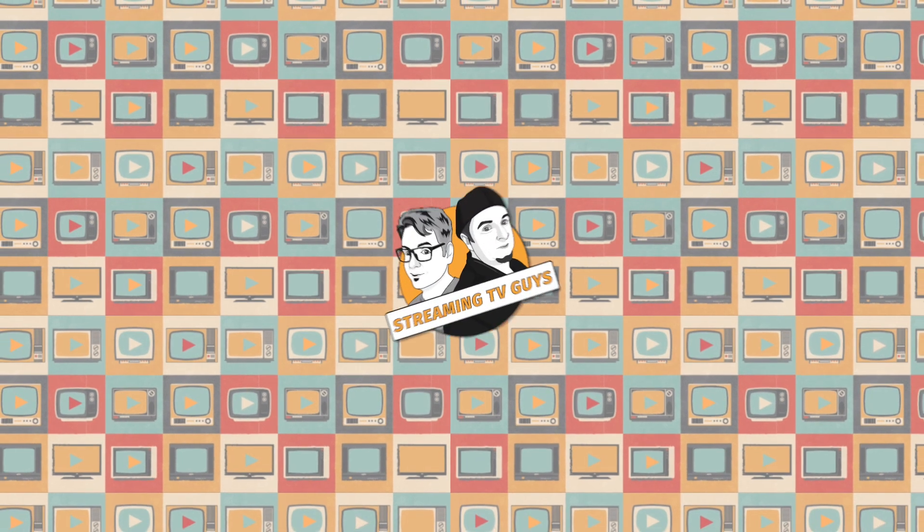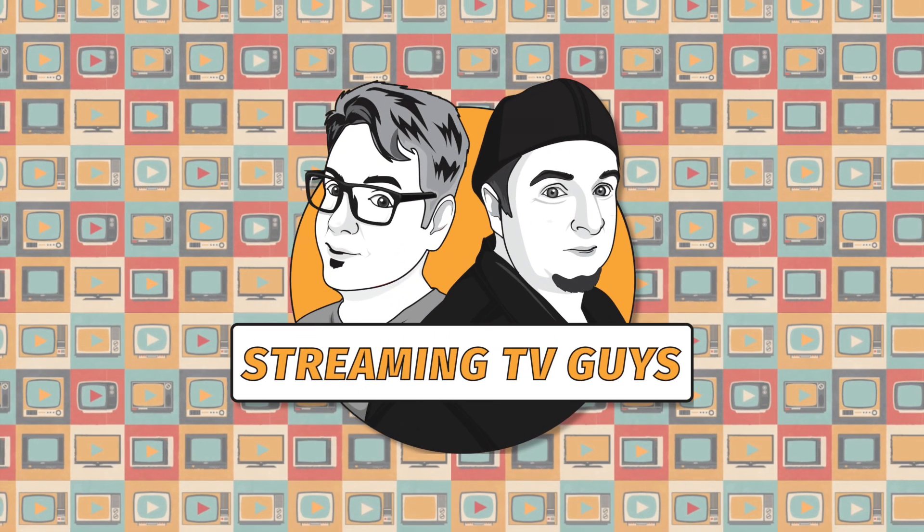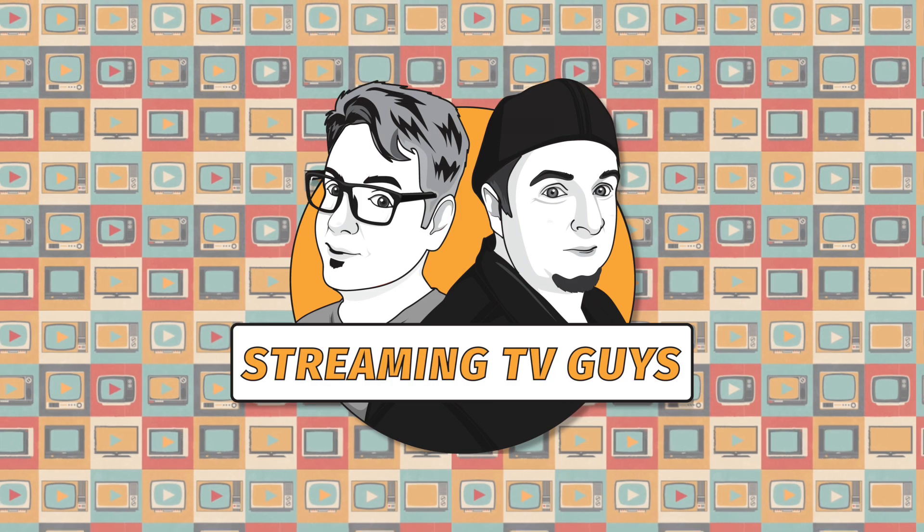Hey, Vader here with the Streaming TV Guy. Super excited about the new Star Wars movie but also super excited about the Google Chromecast. For 35 bucks this thing is going to let you stream television and movies from your phone or tablet to your television. Stay tuned, we're going to show you how to do that and how to set this up. You are watching the Streaming TV Guys with Vader and Jimmy C.